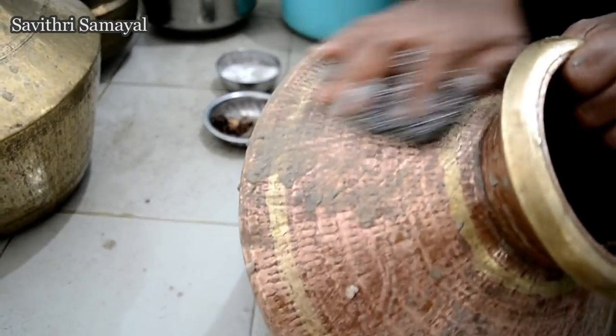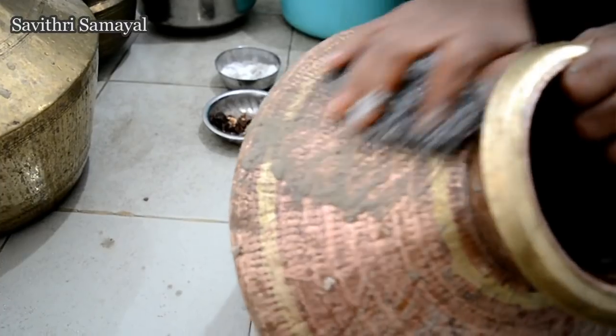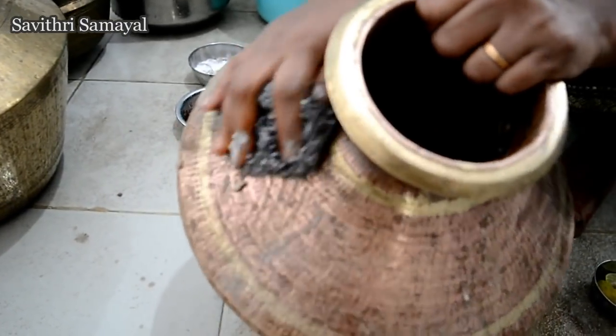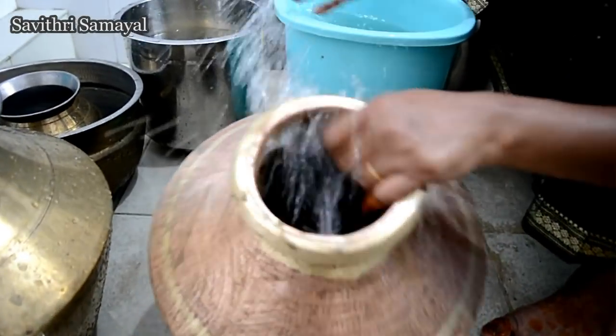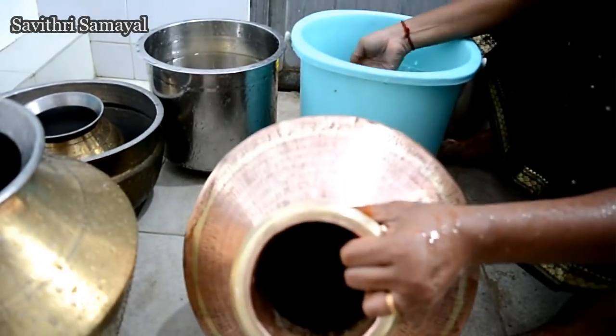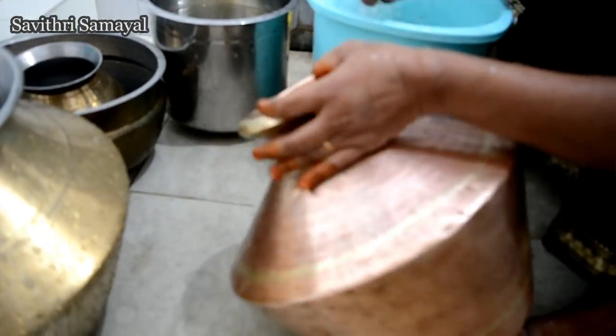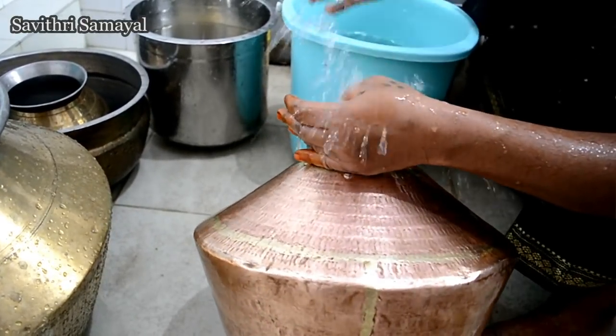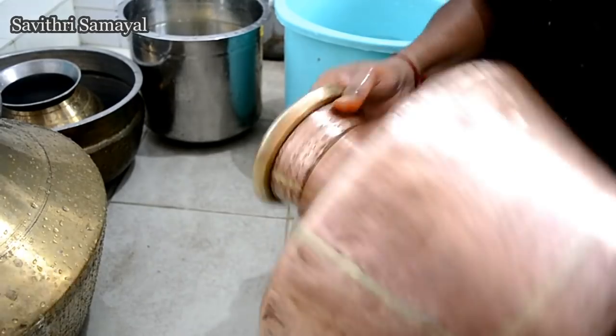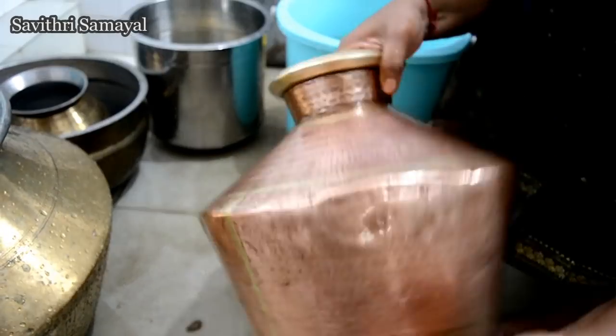Let's cook it so we will keep the heat as we are going to cut the dough. Now we are going to cut the dough and use it for a little bit. It is very hard to make. Now we have to make a good cut.